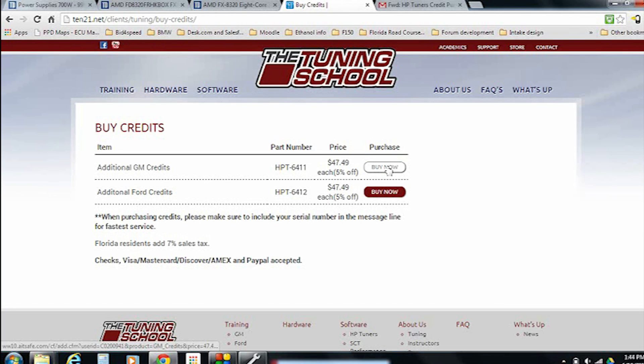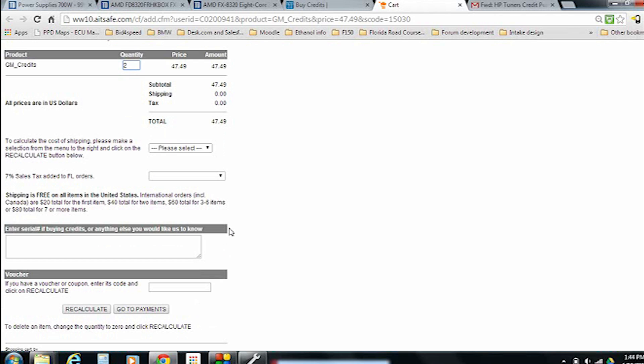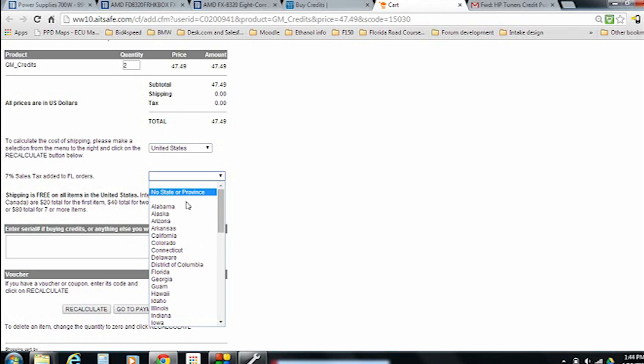Once you do that, you'll be able to see you can buy GM or Ford credits, and then you're just going to click on the Buy Now button. This brings us to the actual order form. At this point we get to pick how many credits we want. We know each vehicle requires two credits, so let's go ahead and put two in our quantity field. It's not going to update until we actually click the Recalculate button at the bottom, but we're not going to do that yet — we've got a couple more things to do.